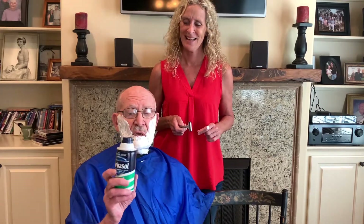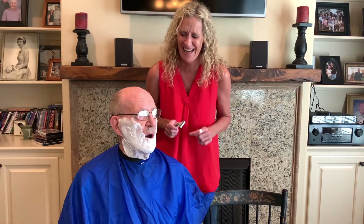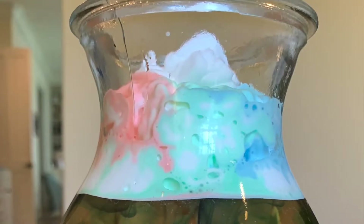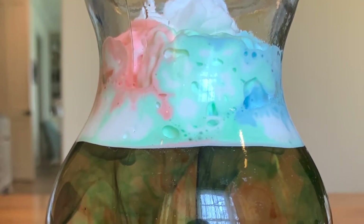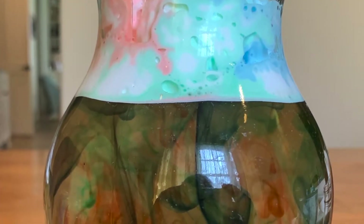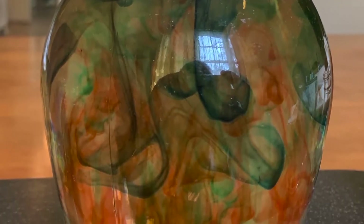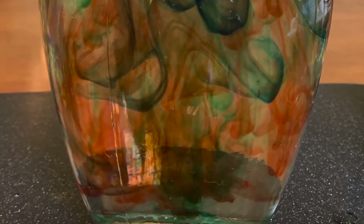Grandpa Bob asks if she's going to use his shaving cream. Ms. Becky isn't going to answer that question! The first thing we're going to make is a shaving cream rain cloud. This beautiful, fun activity can lead to a discussion on rain and condensation. I'll have links on this post to some websites that will give further information on rain and condensation.